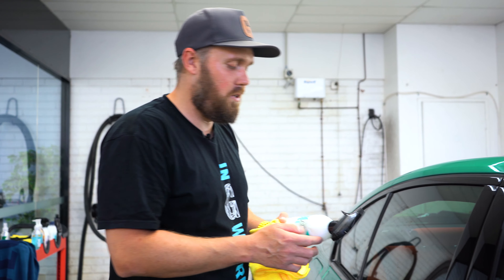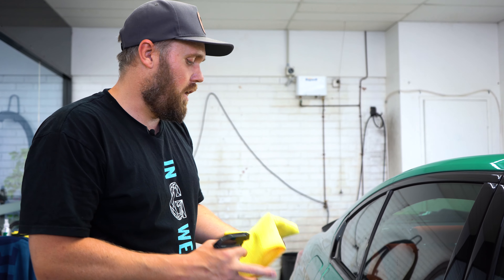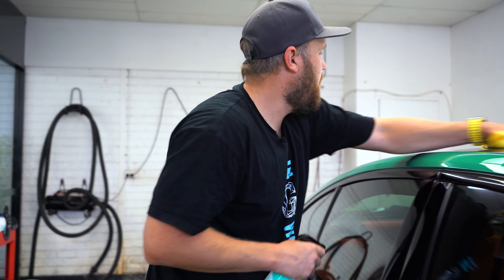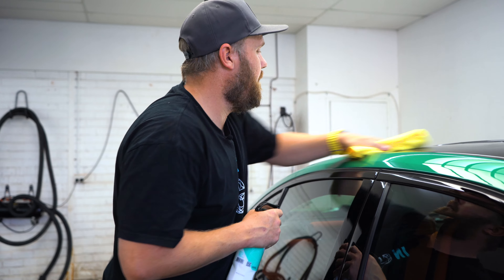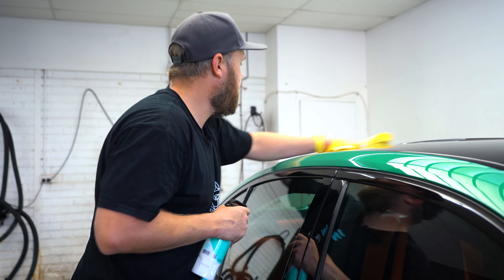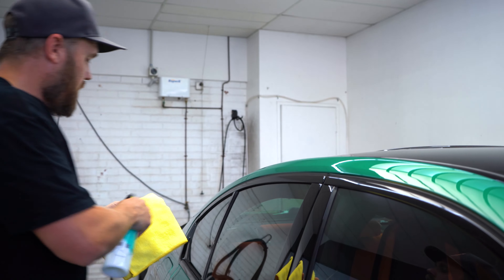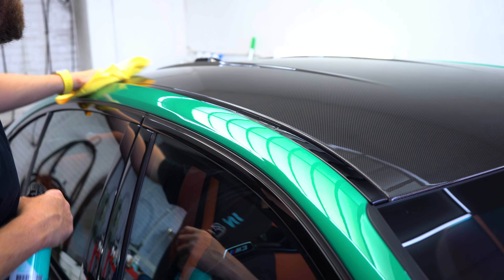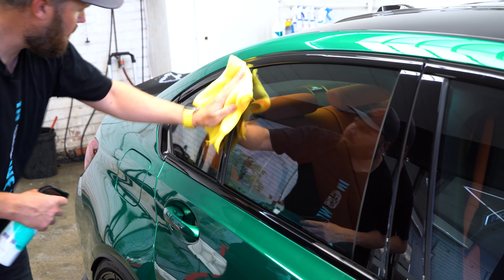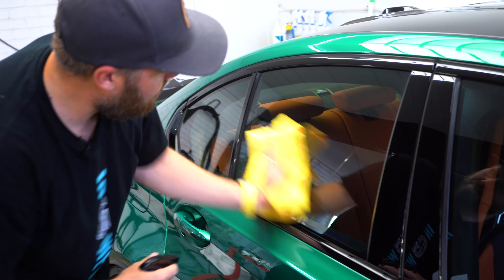CURE is a hydrophobic spray sealant and a super easy product to use. I would recommend spraying it onto a clean microfibre and then just wiping it on, turning it over and wiping it off again. This is something you want to do in a nice cool area, as it is a very strong product that works really well — make sure the panel is nice and cool.